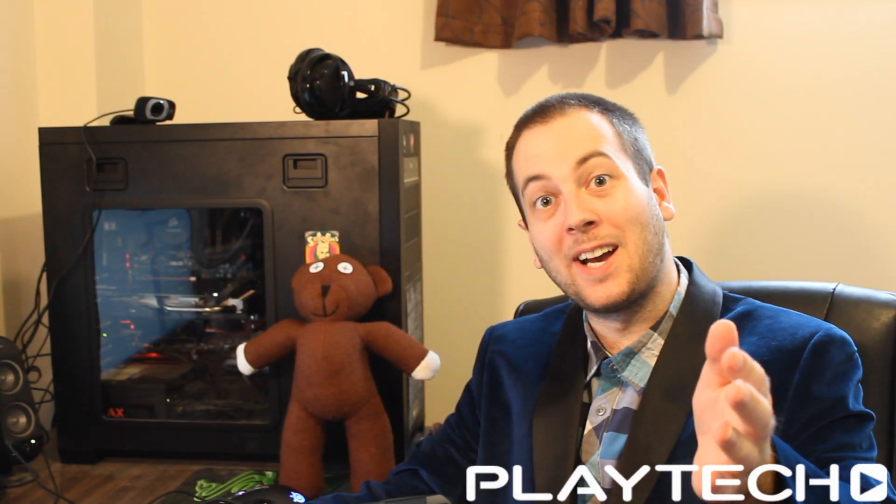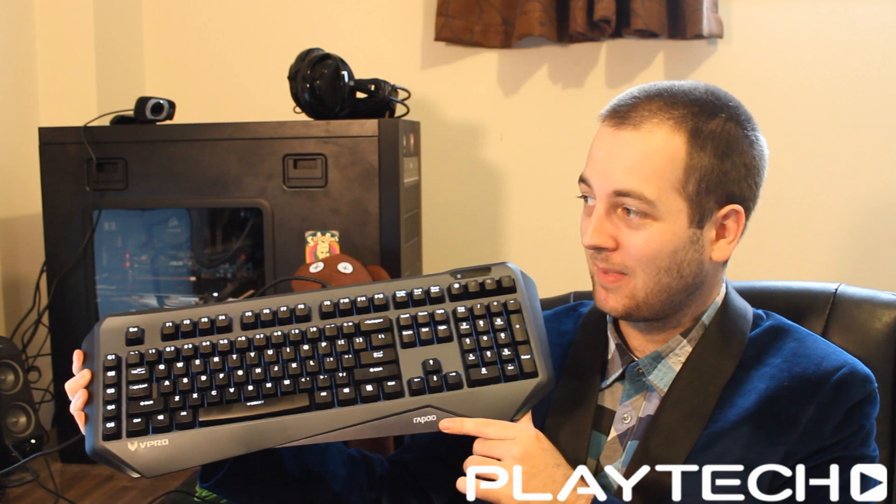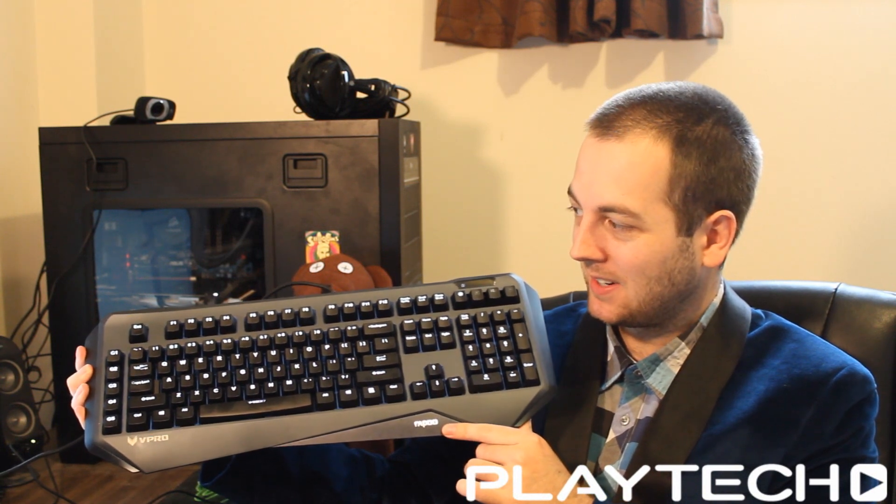Hello ladies and gentlemen, welcome back to Tech Showdown. My name is Kevin, this is my co-host Teddy, and today we're checking out the Rapoo V800 Mechanical Gaming Keyboard.